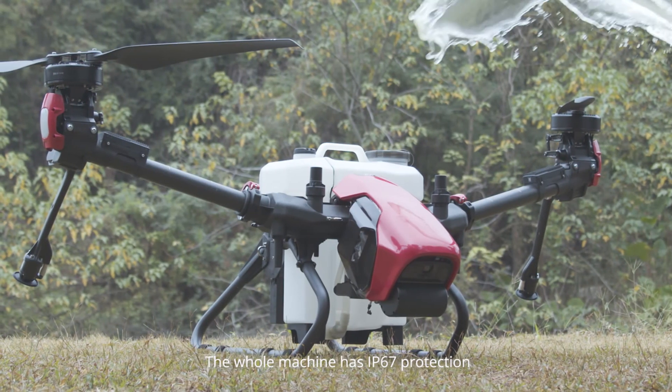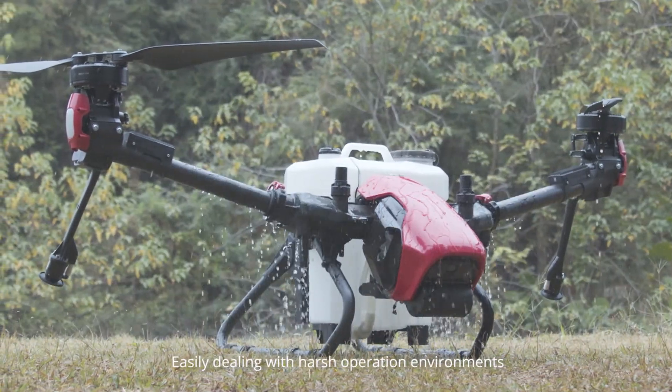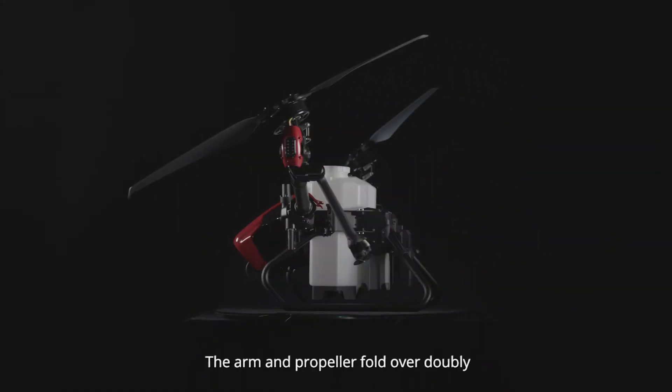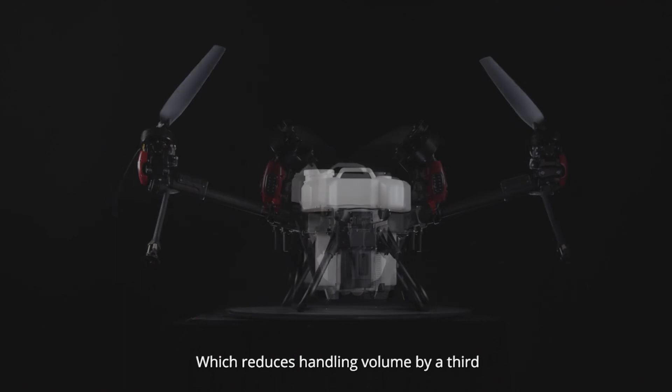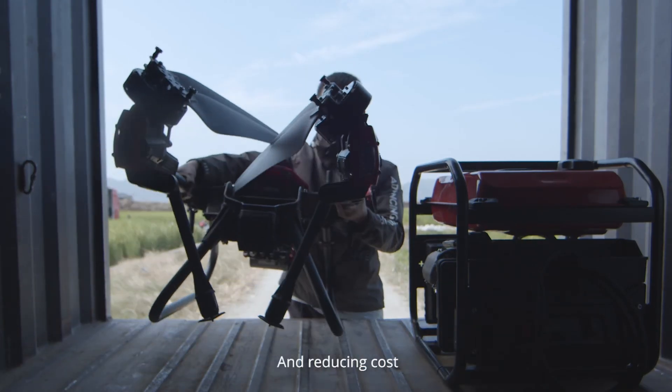The whole machine has IP67 protection, easily dealing with harsh operation environments and simplifying daily maintenance. The arm and propeller fold over doubly, which reduces handling volume by a third, effectively saving space and reducing cost.